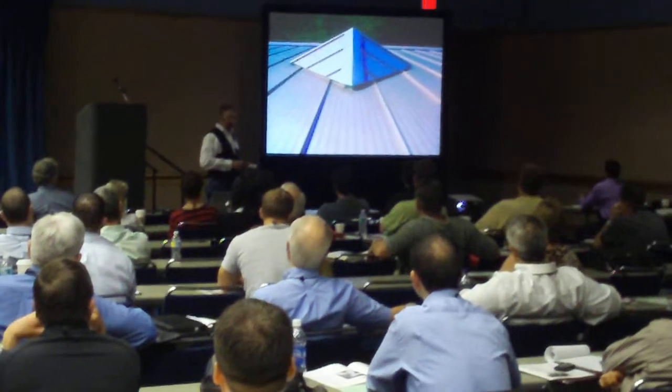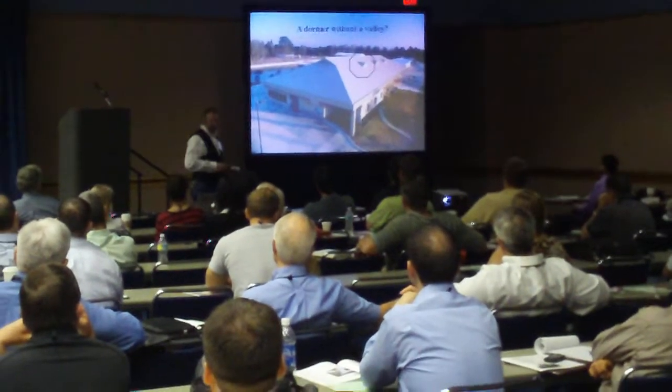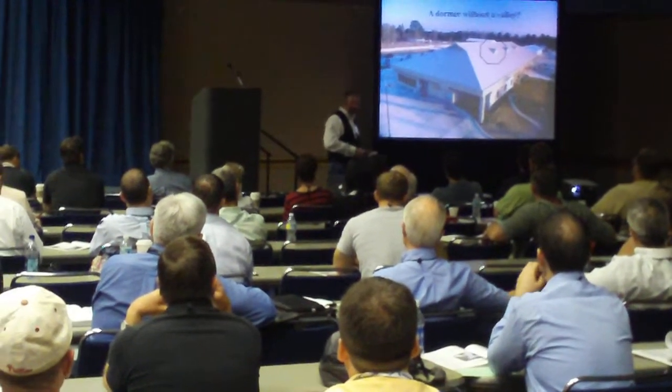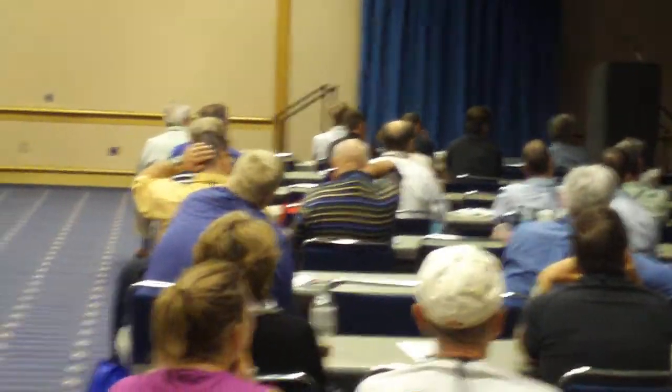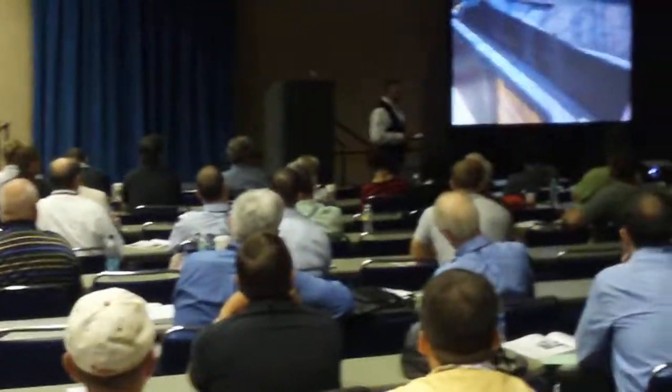Water runs right under that thing and keeps going. All that dormer was for was to hide a little soil stack in there. So you use your deck-type flashing on your soil stack — your pipe flashing — and then paste the dormer on. It's just a piece of gingerbread. The water runs right under the thing. The plane of the roof is never broken with a valley.